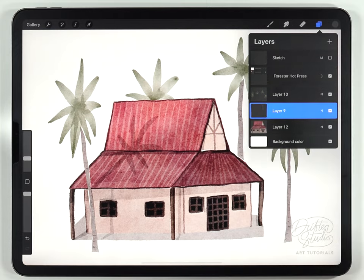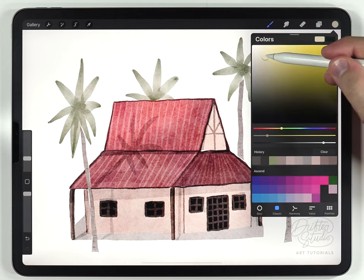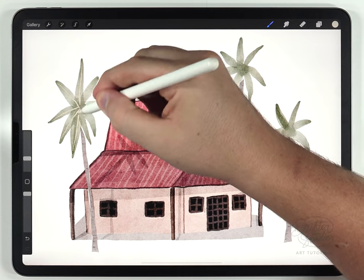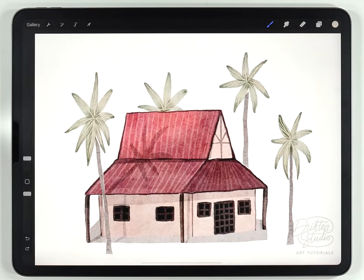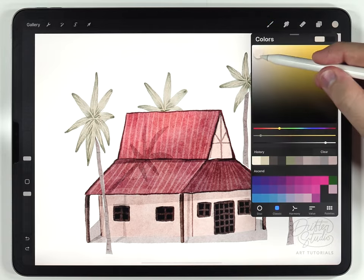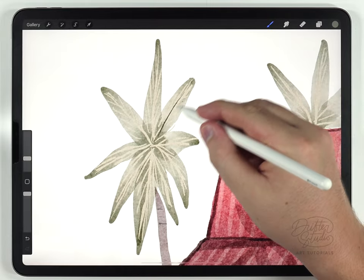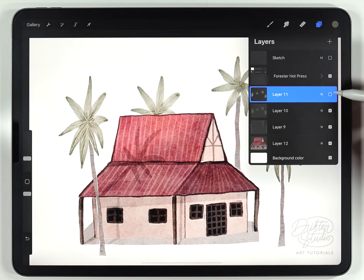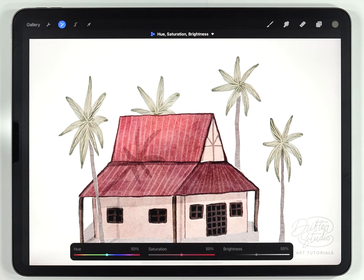Those trunk texture lines are a little too dark so I'll lower the transparency to zero and raise it back up until they're barely visible, then merge with the trunk layer. For the leaf details I'll make a new layer above the leaves and use a very light olive green tone with the fineliner pen to roughly sketch those in, then add some dark lines with a slightly darker green — but much more sparingly than the light lines. Once all the leaf details are done I'll merge them with the original leaf layer, though they look a bit washed out so I'll use hue, saturation, and brightness to darken and saturate them.